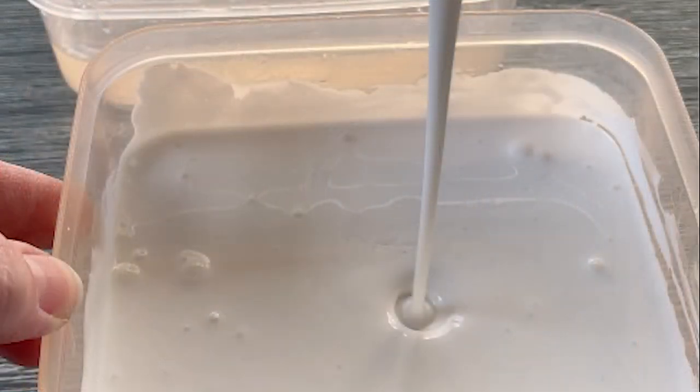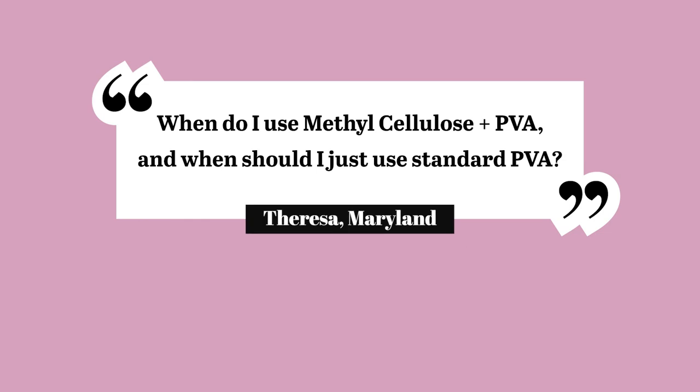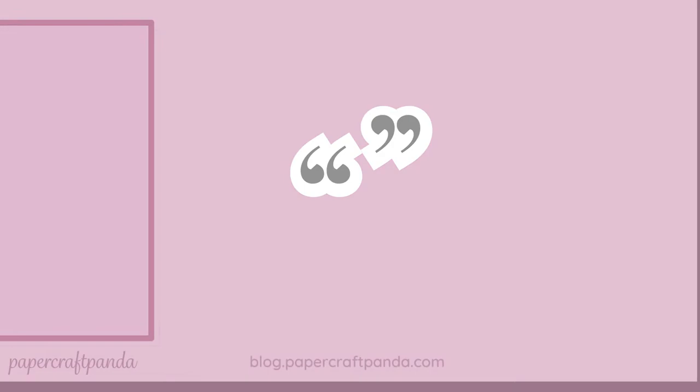After sending out that email, someone asked me a question. They said, when do I use methylcellulose in PVA and when should I just use standard PVA? That question got me thinking — yeah, when should you use these?